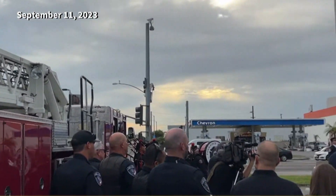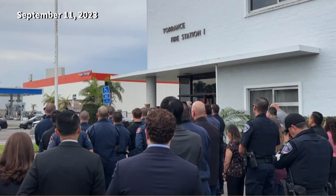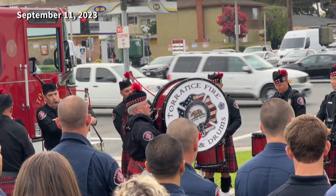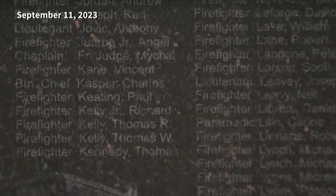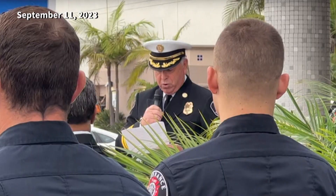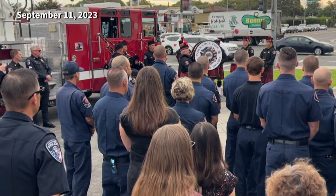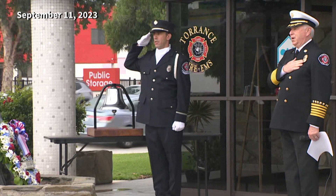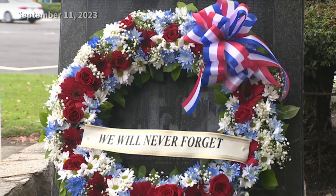The Torrance Fire Department resumed its annual tradition of observing the tragic day outside Fire Station 1. Because it's something that will never go away, and we have to remember it. We have to remember the sacrifices that people made. They know that they were going into a place of great danger, but they have the duty to serve — and that's why those folks went in and tried to save people. Fire Chief Dume says many on his team were not in the fire service in 2001, and he hopes by observing this day they can truly honor those that we lost. I'm Cindy Aguilera with Torrance City Cable.